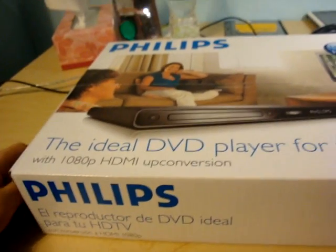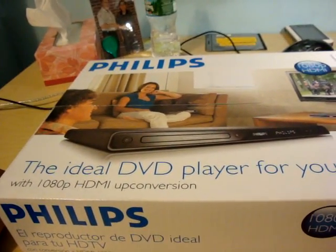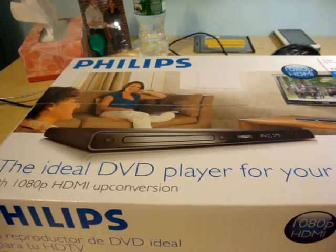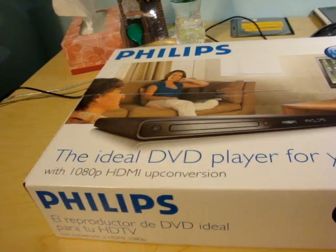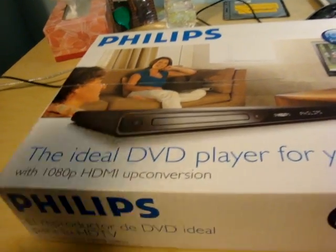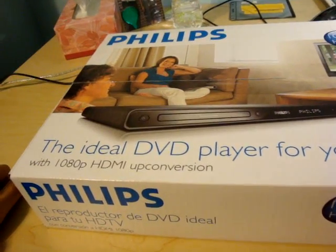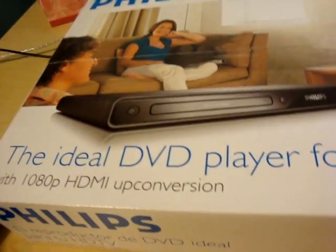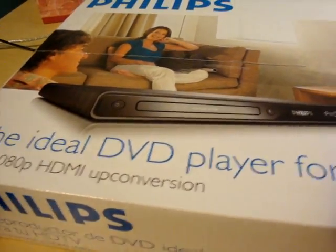I got this because, number one, my DVD player broke — the tray won't open. I was using the Xbox as a makeshift DVD player, but it won't upconvert to 720p, which is what my LCD TV needs. So this will upconvert to up to 1080p; I only need 720p.